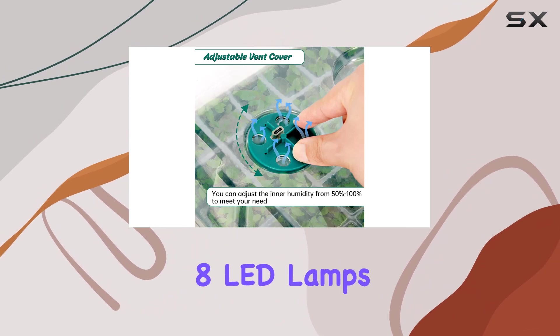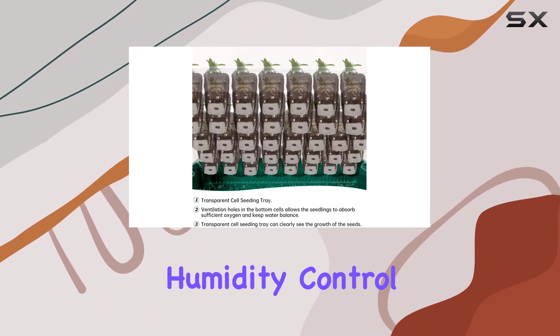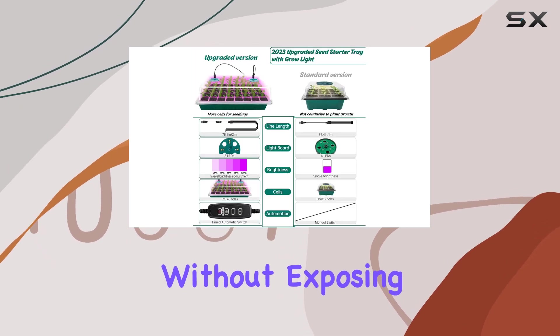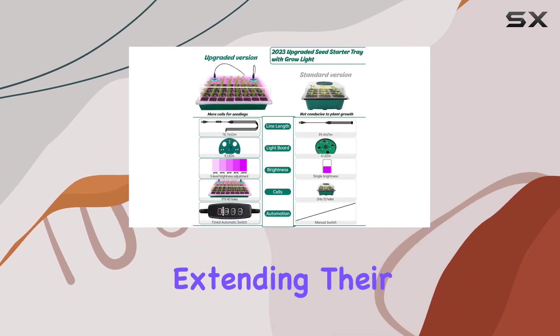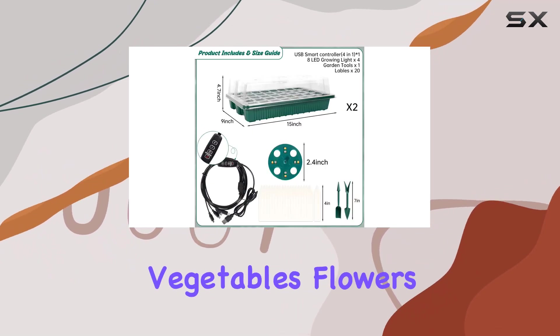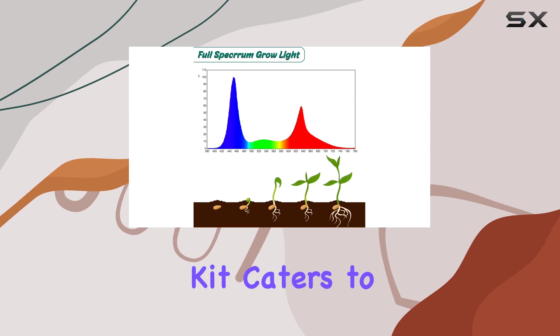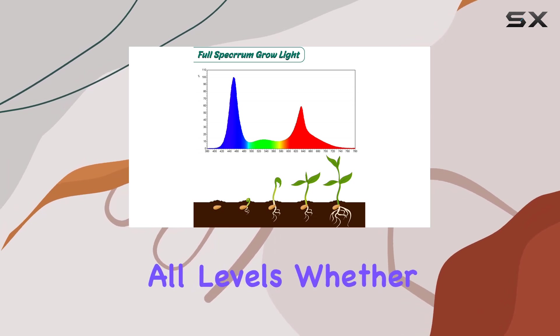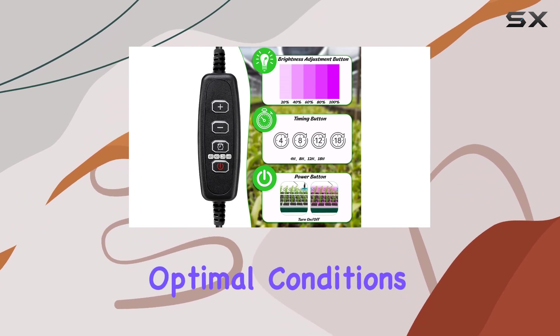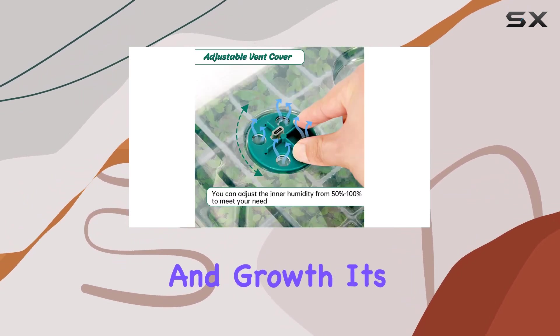The embedded eight LED lamps beneath the humidity control window ensure strong, even light distribution without exposing the bulbs, thus extending their lifespan. Ideal for a variety of plants, including vegetables, flowers, and fruits, this kit caters to gardeners of all levels. Whether you're a beginner or seasoned grower, the ZYP-2PCS Seed Starter Kit provides optimal conditions for seed germination and growth.